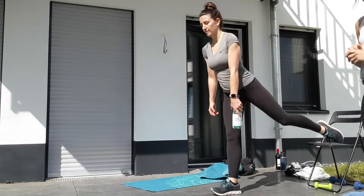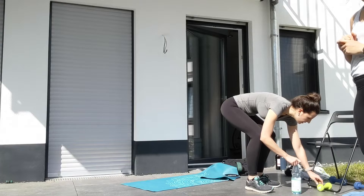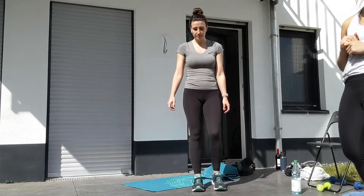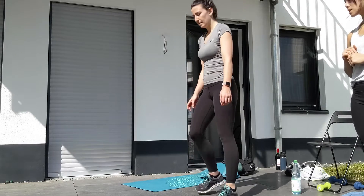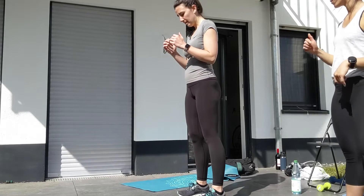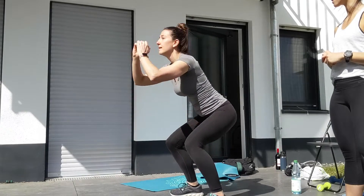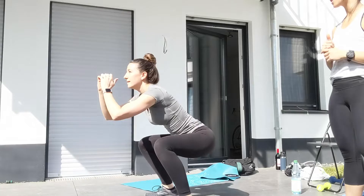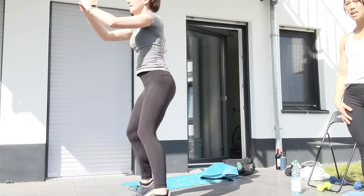That will be the strength for the day. Now for our AMRAP — as many rounds as possible — for 15 minutes. Today you have squat jumps. Feet about hip distance with those heels, squat all the way down toward the ground, weight in the heels, and squat jump up. As you are coming out of your squat jump, make sure you flex those quads — lean into the heels and lead with the heels.